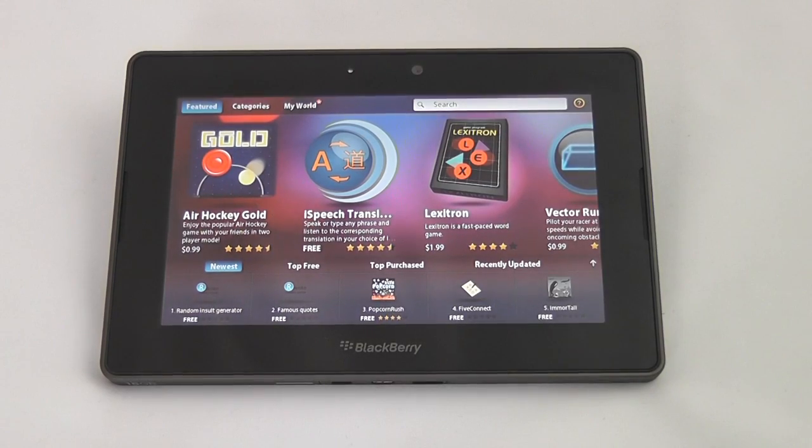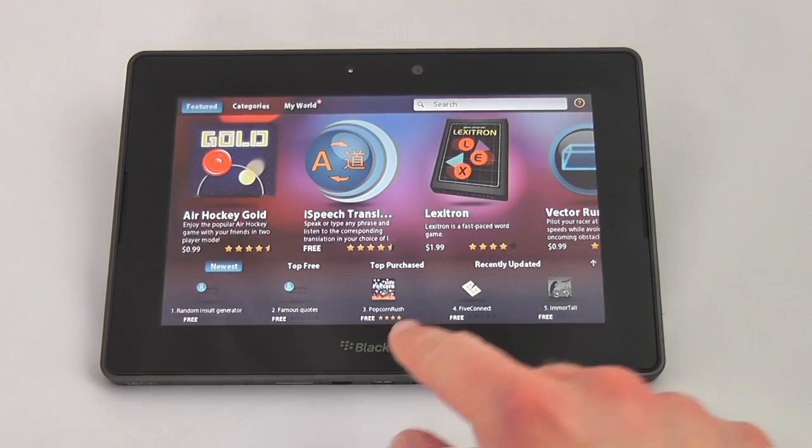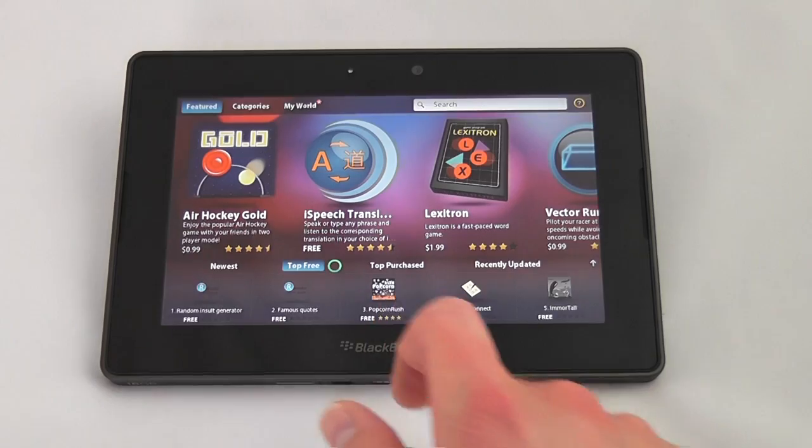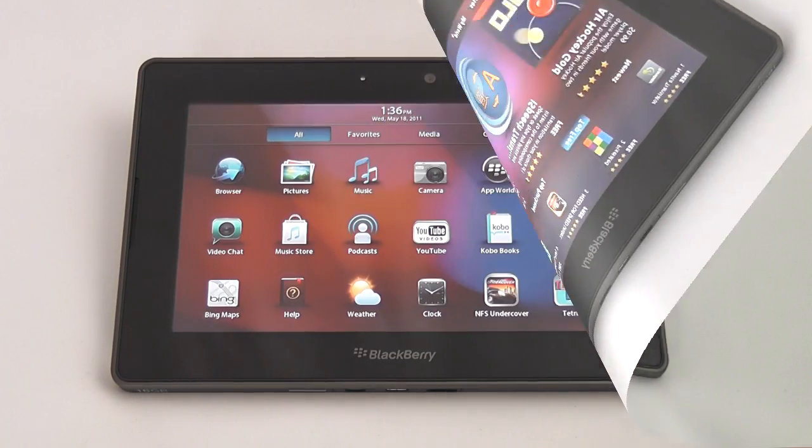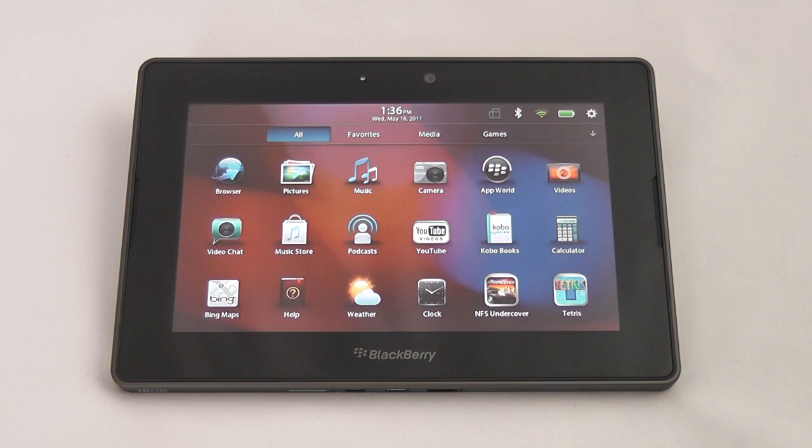If you're looking for applications for the Playbook, the best option is the BlackBerry App World, which you can see here. Sometime this summer there are supposed to be a couple of apps coming out that will let you run Java applications as well as Android applications. No official date has been announced, but at least we know that the functionality is coming. This has been a look at the BlackBerry Playbook tablet — stop by our site for the full review.